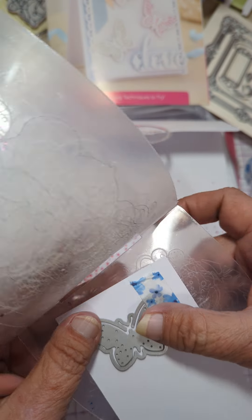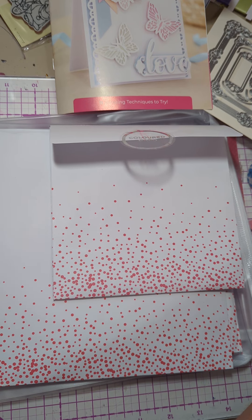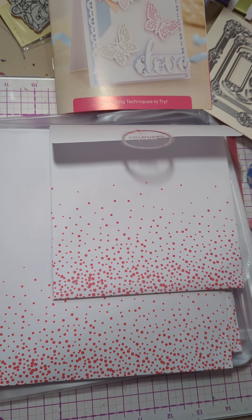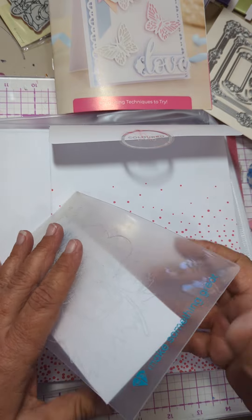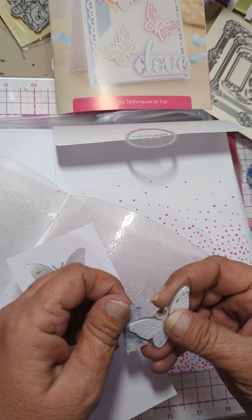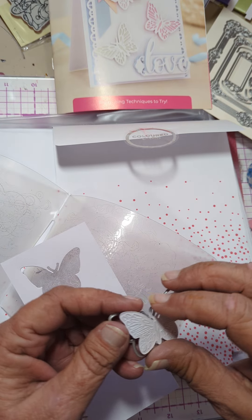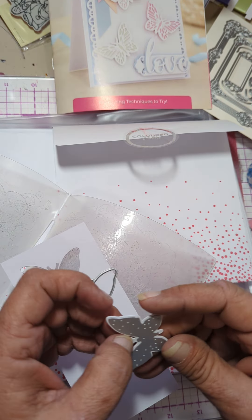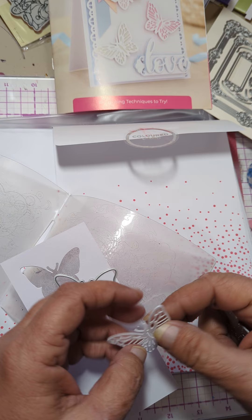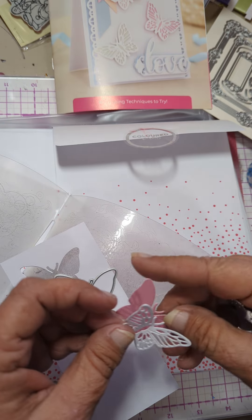Okay, so I've got it taped one inside the other. You could also go ahead and cut the background. I'll show you the other way right now. As soon as I'm done with this one, I want to make one more. So there is one butterfly with the outline.